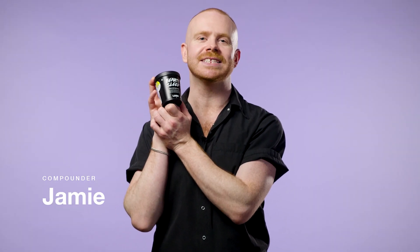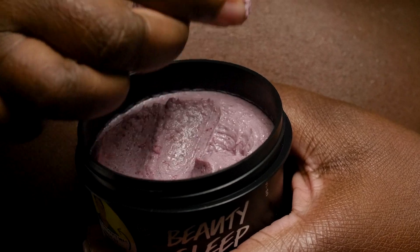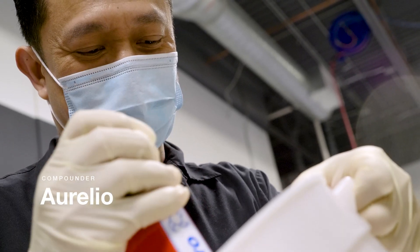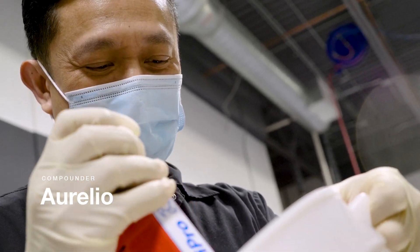Hi, I'm Jamie and today we're making the Dreamy Beauty Sleep Face and Body Mask. Aurelio will be compounding. So what makes Beauty Sleep such a luxurious clay mask?